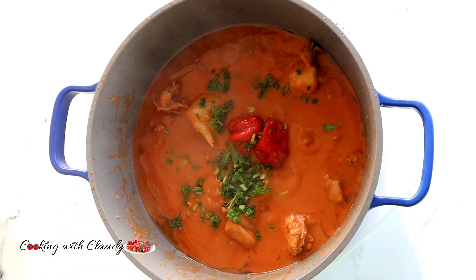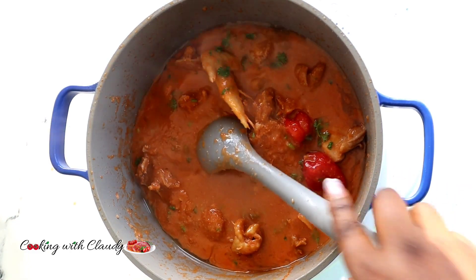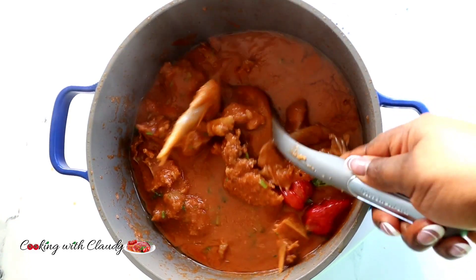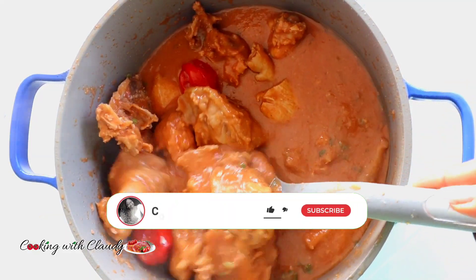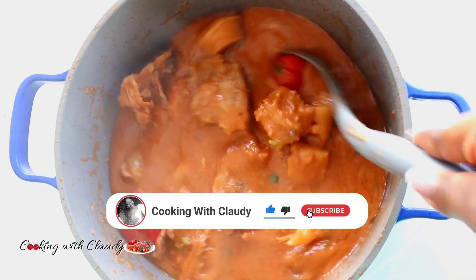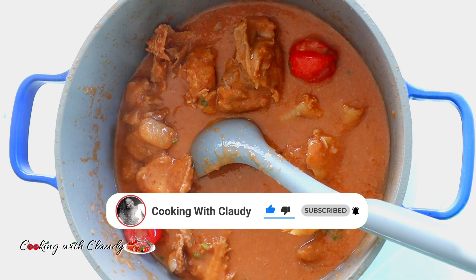Hello everyone, thank you so much for tuning in. It's your girl Claudie, and today I will be showing you how to make the best ever super delicious njangsa sauce — a Cameroonian delicacy. If you're new here, please hit the subscribe button, turn on the notification bell, and do not forget to hit the like button.